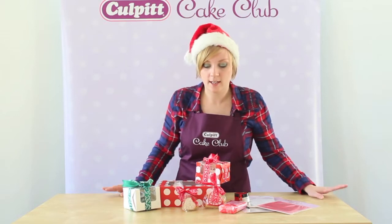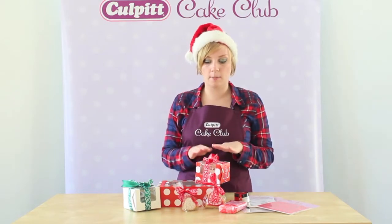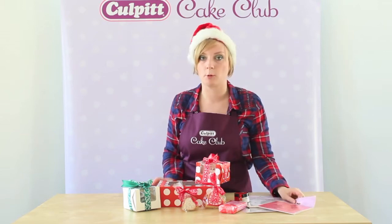Hi and welcome to Colbert Cake Club video guides. Today I'm going to be showing you how to turn your cupcakes and cookies into lovely Christmas gifts just using a few simple products.